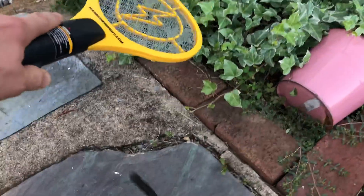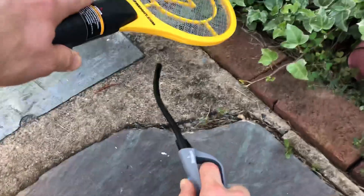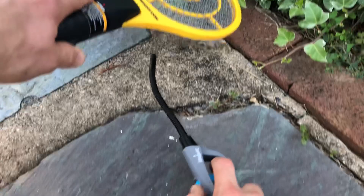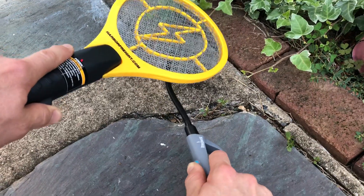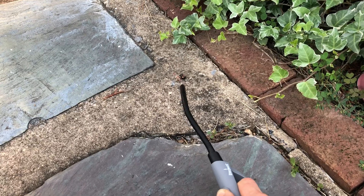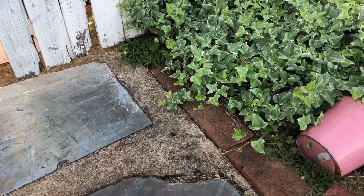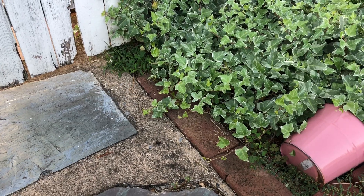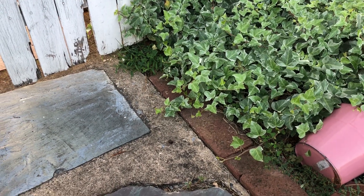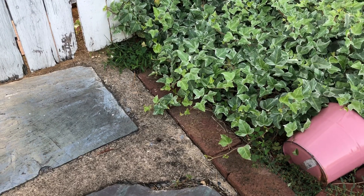Now what you do is you put this right over top of them because they are already going to jump forward. And you just sort of light them on fire. Or you can step on them once you've got them on fire a little bit. They usually don't go much further because the wings are burnt. But this is a fun way to kill these little guys.